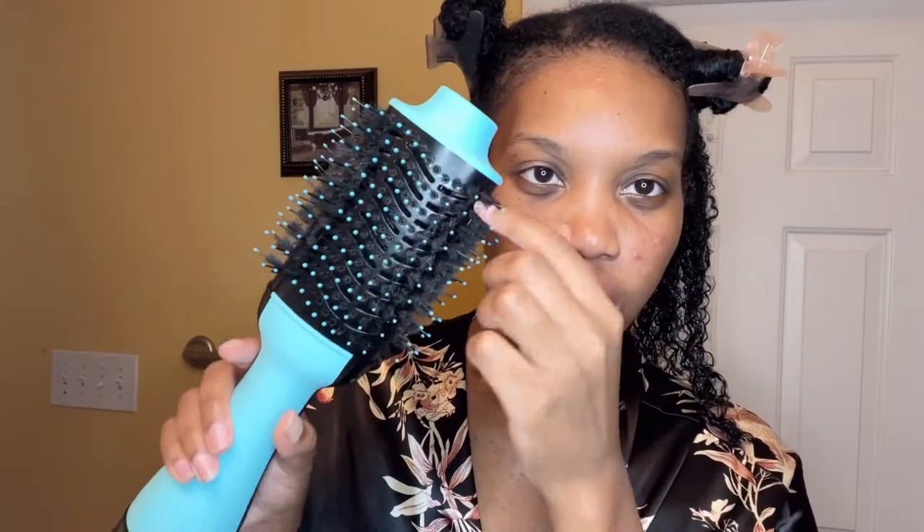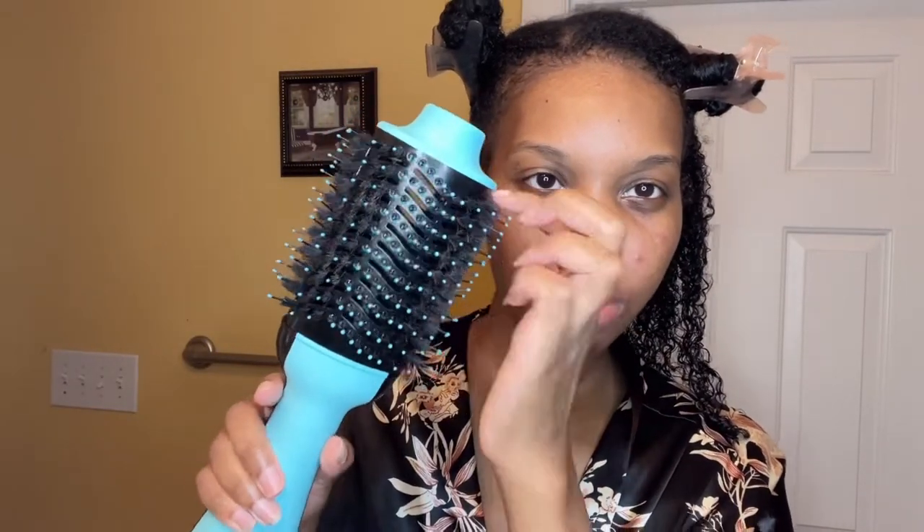You don't want to go with really big sections — use smaller sections so that you're not pulling out your hair. My hair got kind of stuck, so you definitely don't want any breakage. I would say go with smaller sections, and I think this would be a good size section to start doing the blowout.